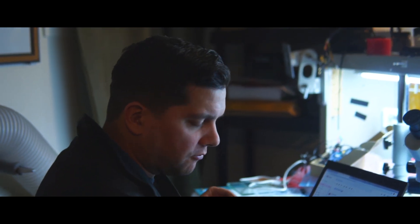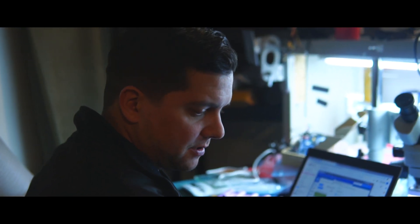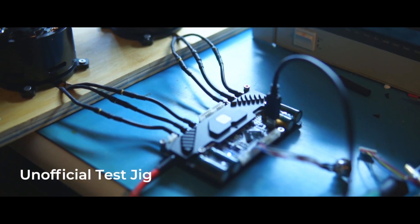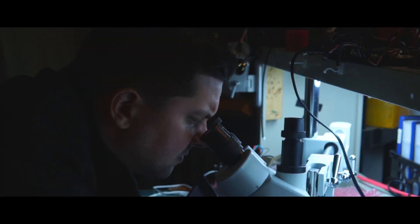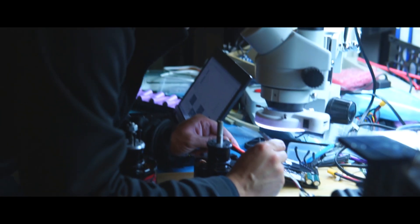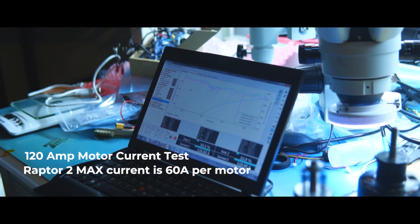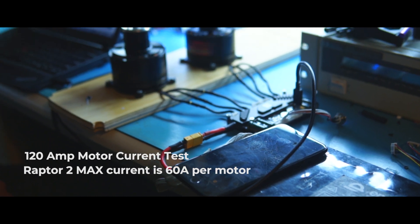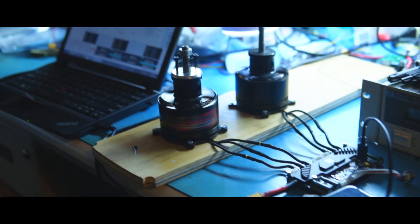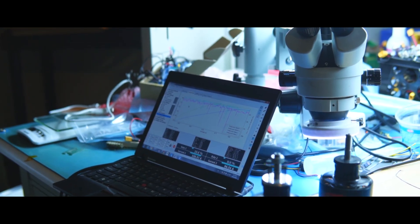We're just doing some initial testing — high current testing. First we'll try 120 amps. I just did the FOC setup. If I do a read, just double-checking everything. Motor 2 already started to throttle. Motor 1 is still going. Motor 1 started to throttle also.